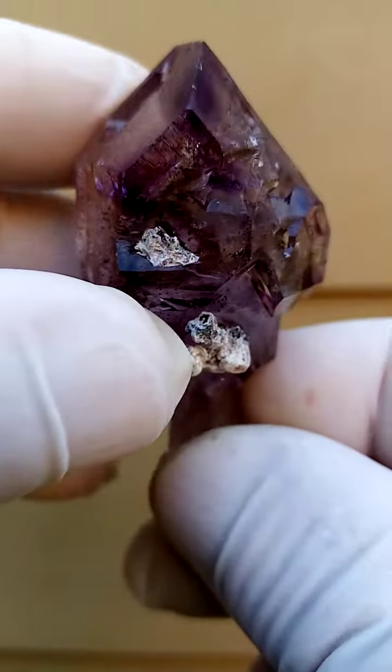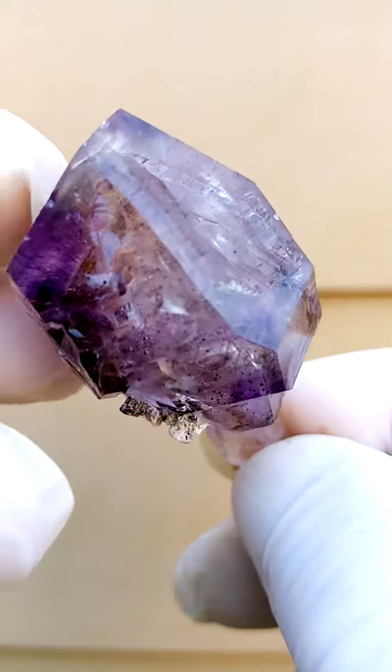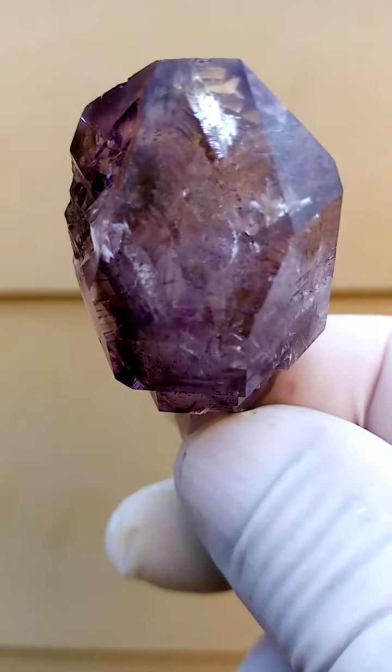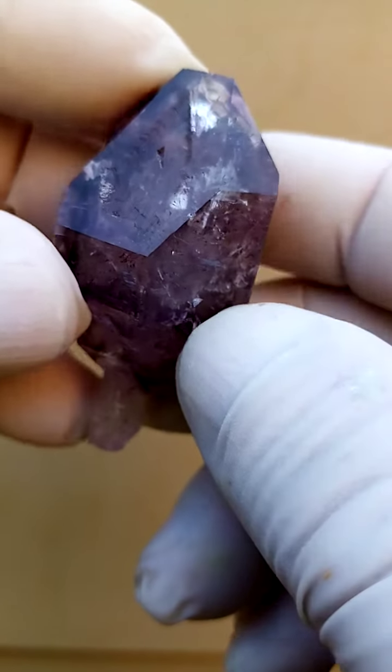It actually looks like a piece of jewelry. It's lustrous, bright, shiny. Let me just angle it in like that to give you a better indication of what we're looking at here. All the way from Zimbabwe — Shangan Quartz. I mean, quite amazing form.